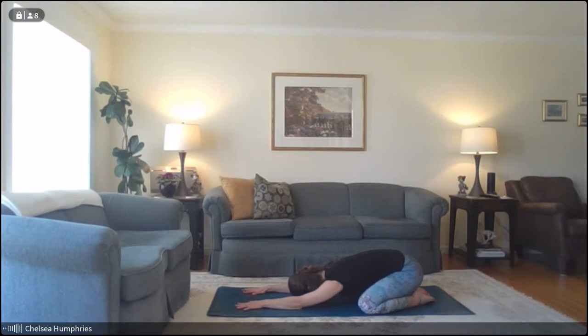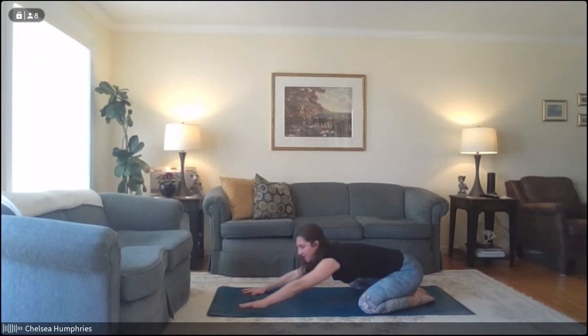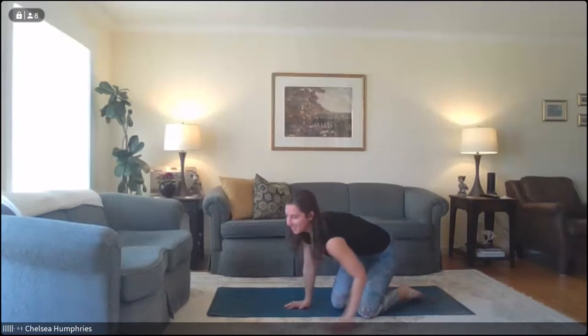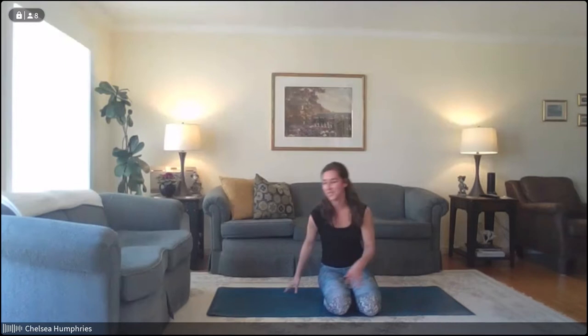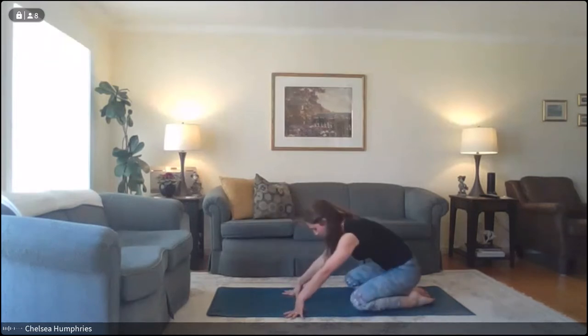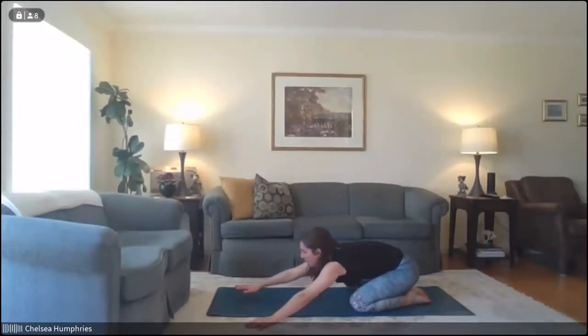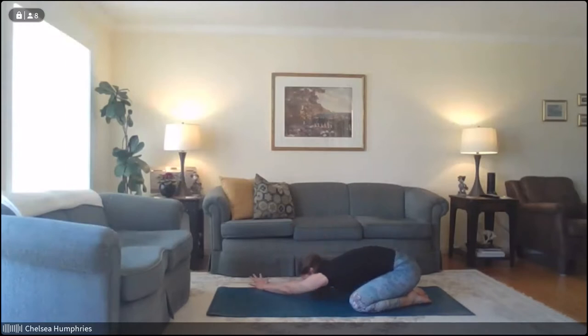We'll take one more deep breath in, and then on the exhale, lift the head up and walk the hands over towards the left — bringing the right hand on top of the left hand before lowering back down, getting a nice stretch through the right side body. If you're seated in a chair, you can bring your hands over to one side of your legs for that side stretch as well. Take one more deep breath in here, then on your exhale press back up and walk the hands over to the right, getting that stretch on the left side of the body.